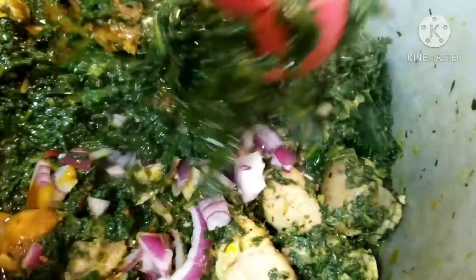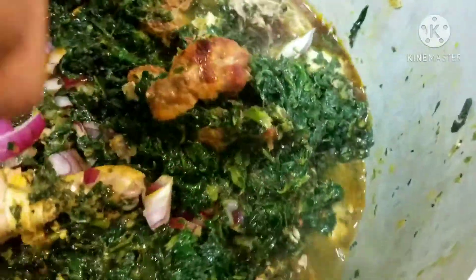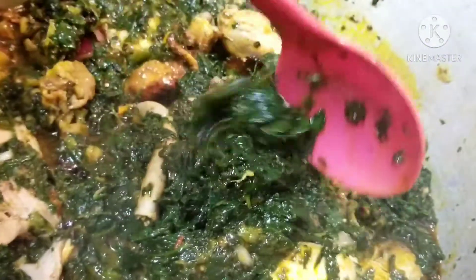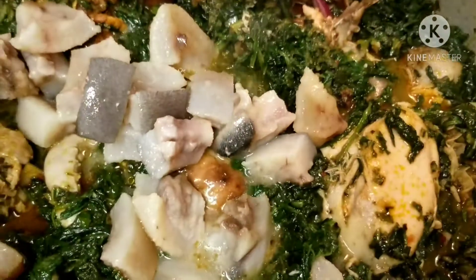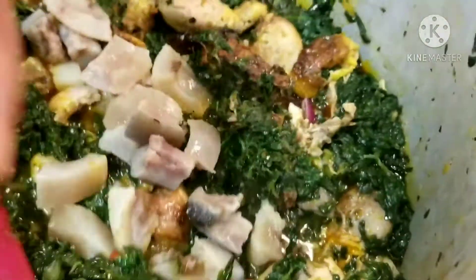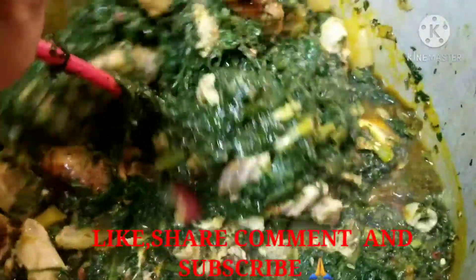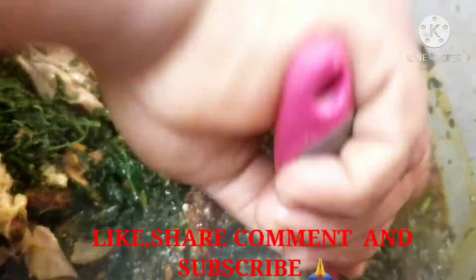I'll add my onion and give it a stir. It's vegetable, so you don't want to leave it to change color — you want it very green, just like this. That's how you want it. After stirring, I'll bring it down. I almost forgot my kanda beef skin. And that is it — your afang soup is ready!